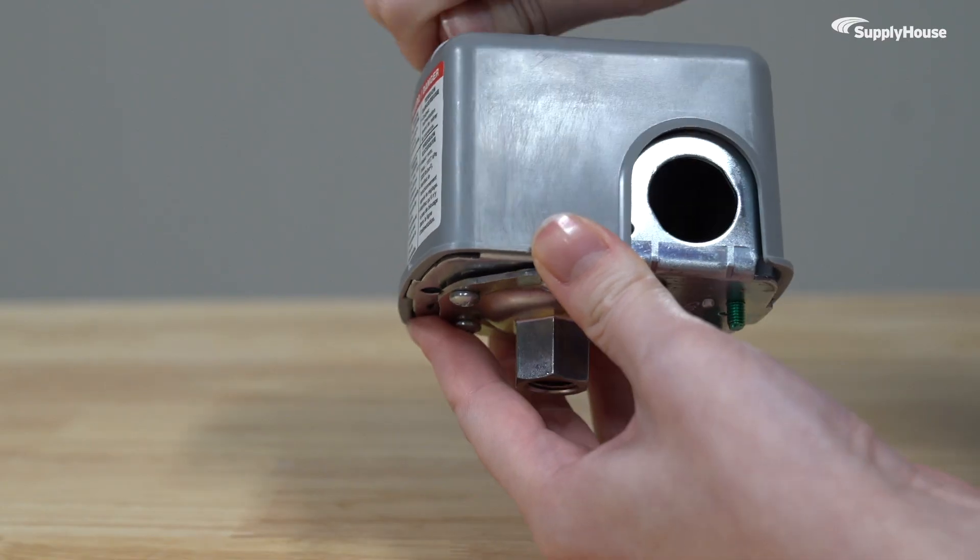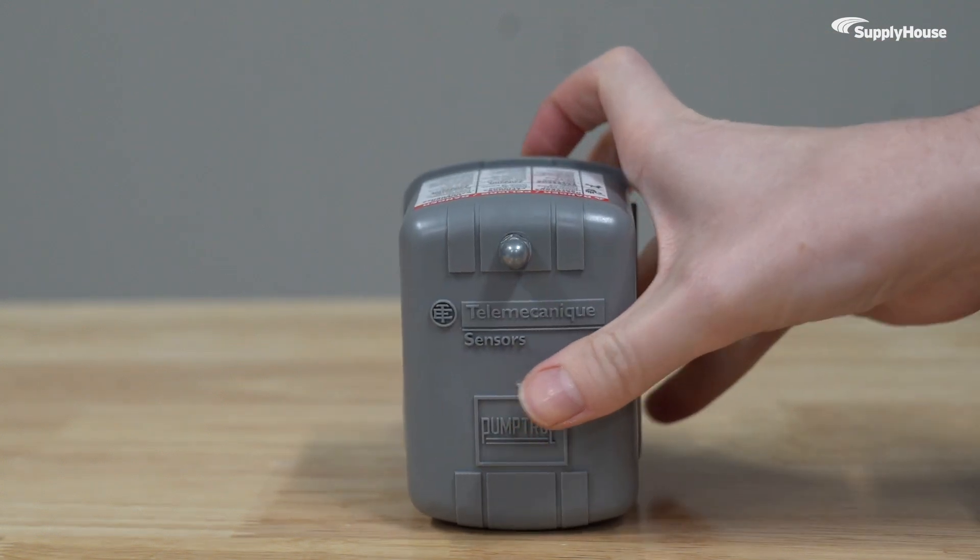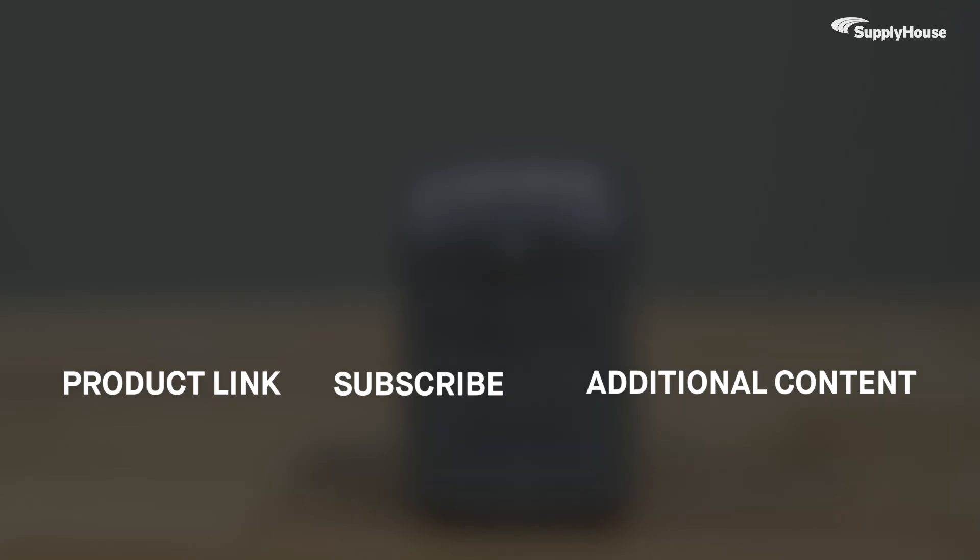The Telemechanique pressure switch used in today's video is available with fast nationwide shipping from Supply House. Order yours today at SupplyHouse.com. And don't forget to subscribe to our YouTube channel for more product tips, tutorials, and trade-related content.